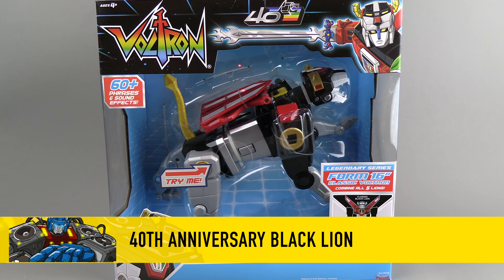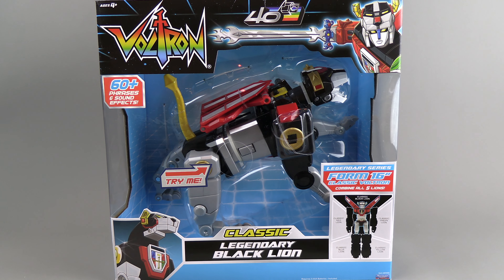Hello everyone. For this review we've got the 40th anniversary Mattel Voltron — Classic Voltron. This is simply a re-release of the one that came out a while ago, at the tail end of the Netflix Voltron toy line. So if you have that one, you've essentially got this.